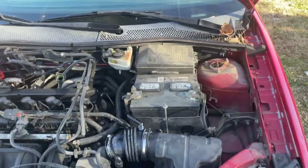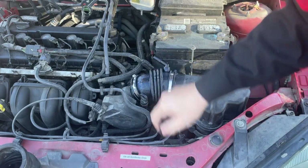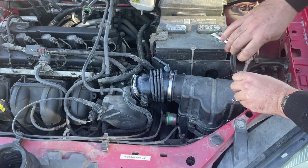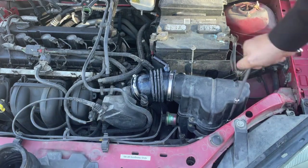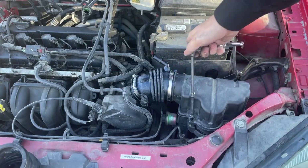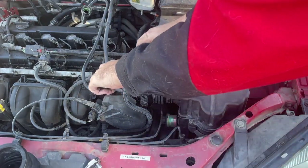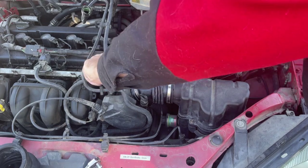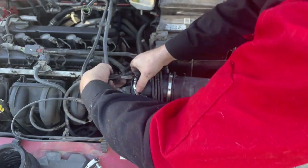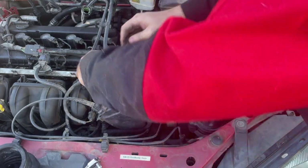I'll get you in a little bit closer so you can see. Now you can see the bolts. Before we tighten the hose clamp all the way, we're going to tighten down our bolts for the air cleaner first. You can use a ratcheting wrench, a speed wrench, whatever you want — just get these bolts down. Then tighten these clamps down all the way, making sure the clamps are inside their designated space on the tube.